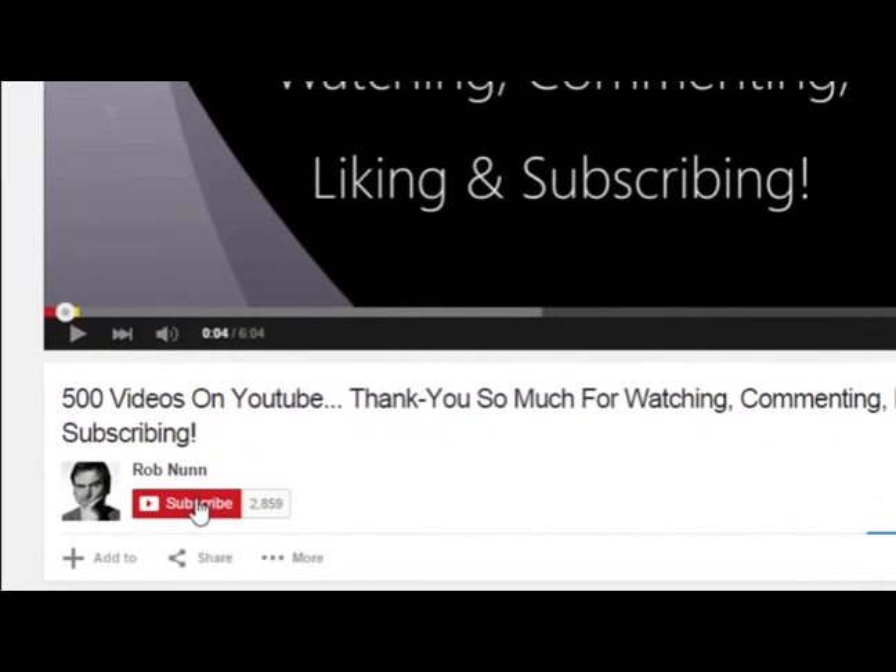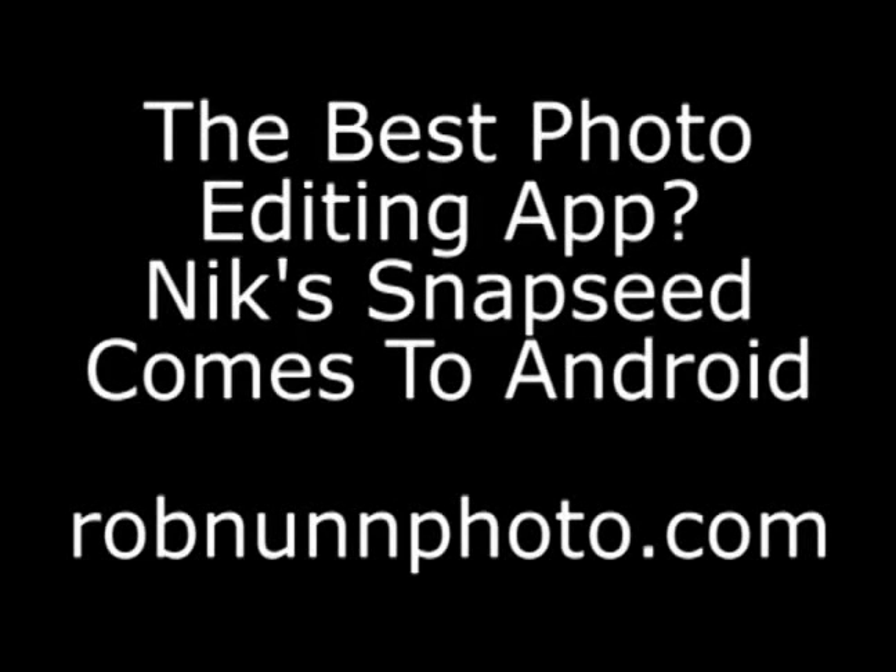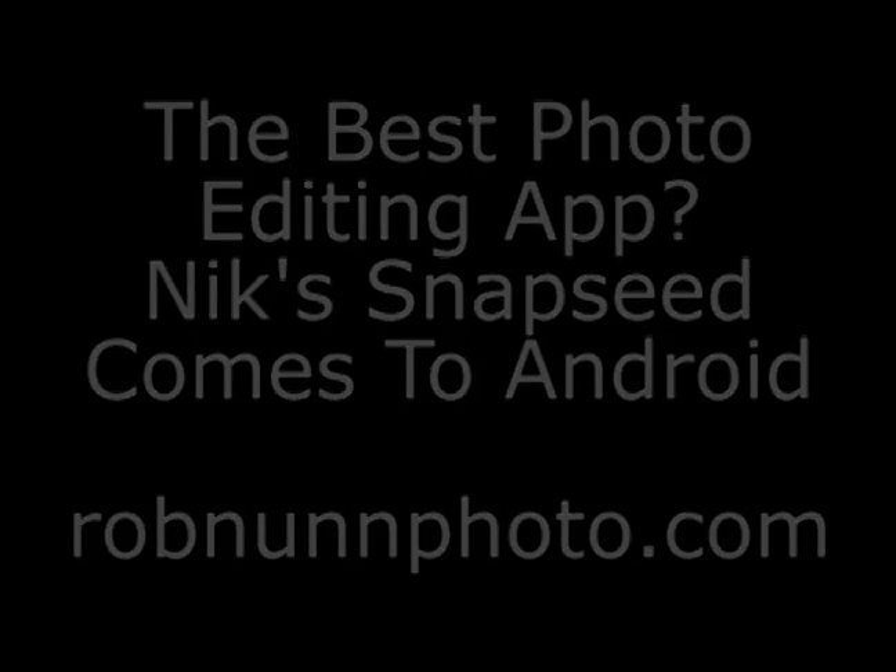If you like the video, please remember to subscribe. I'm Rob from robinonphoto.com and today we're going to be having a quick look at a new — for Android anyway — photo editing app called Snapseed. It's been written by Nick Software, who were recently acquired by Google.